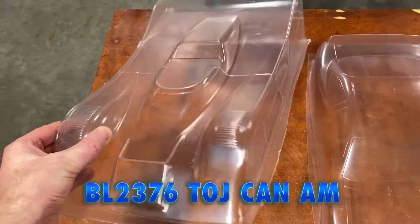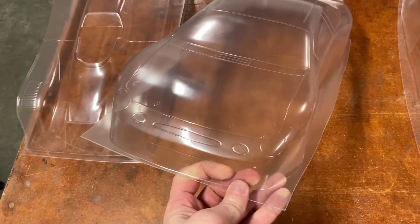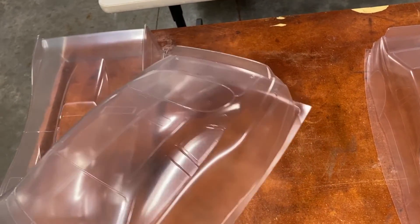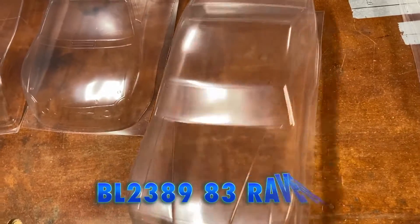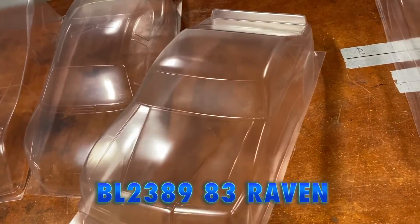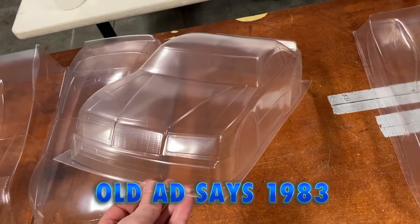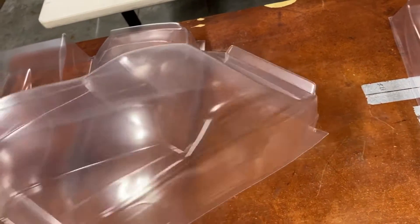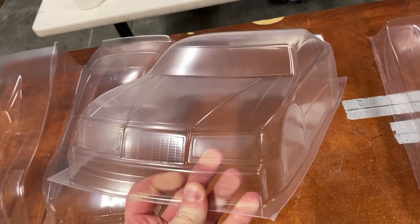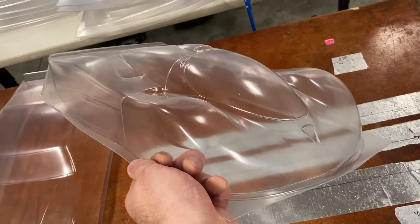This is all for stuff like the old RC10L and the old Bolink — the Invader and similar — the wide stuff, not the narrower SS-type. So we've got the TOJ Can-Am. Then we've got the Bull Wide — we also have a narrow version of this one, but this is the wide one. At some other point we'll probably run the narrow version. Then we've got the 86 Raven — we've already run the 12th-scale of this one, so if you want a matching set you can have the 12th-scale pan car one plus the 10th-scale pan car version of the same body.